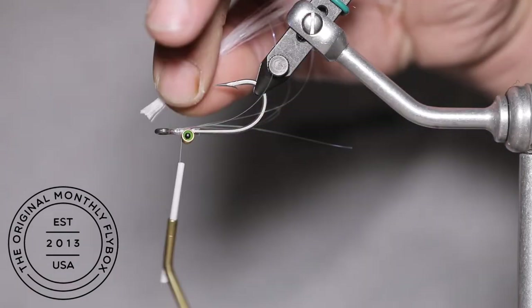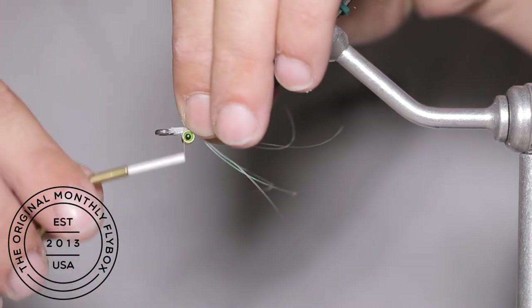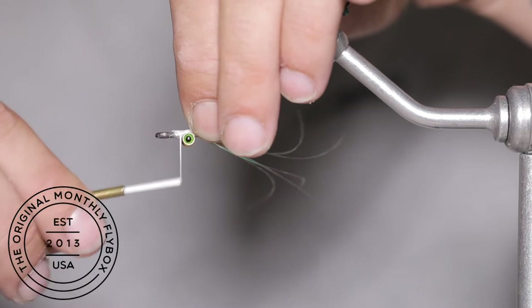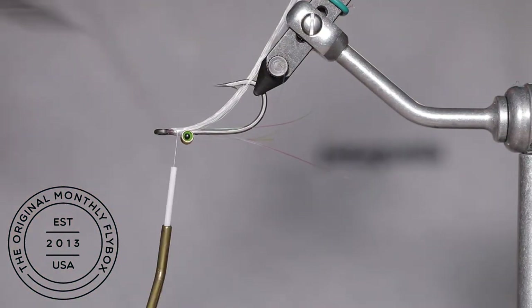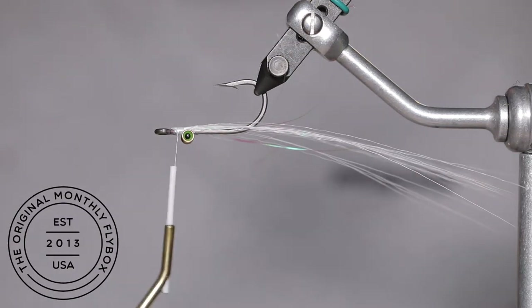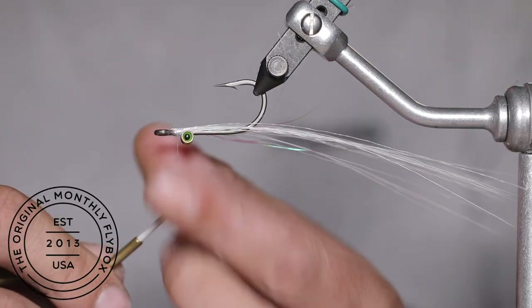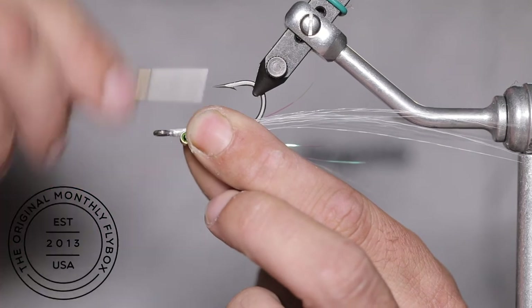Cut your faux tail to length and make sure the cut ends all line up nice and neatly. Then hold them right below the eye of the hook and tie them in. Using the points of your scissors, equally separate the faux tail on either side of the hook point. Then make a couple more thread wraps to lock in the faux tail.